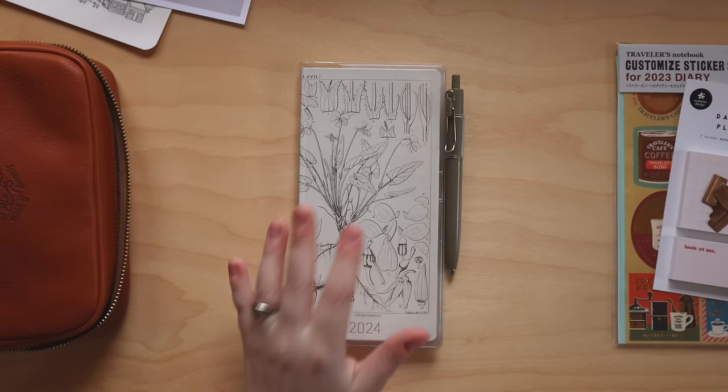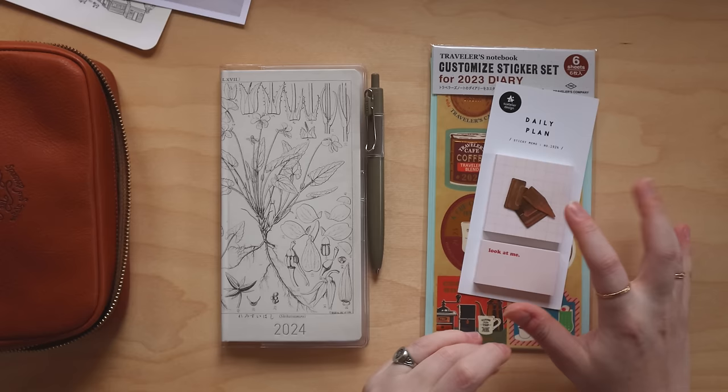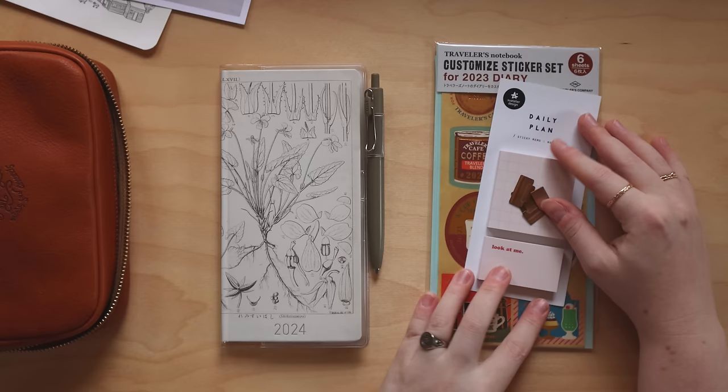Besides the planner, cover, and pen, I have a couple of supplies I'm going to be using to set this up: some clips and tabs, some sticky notes, and some stickers. I'll go over those now so you can see what I'm using.